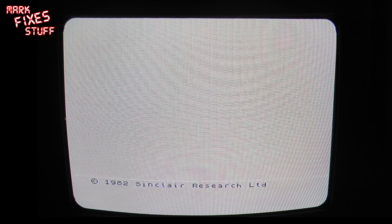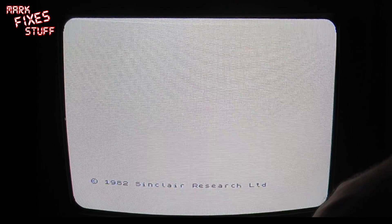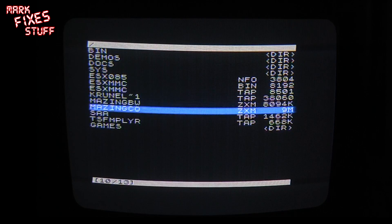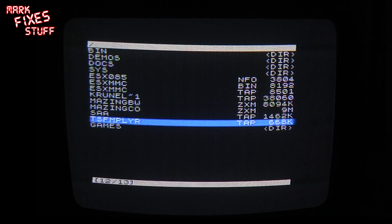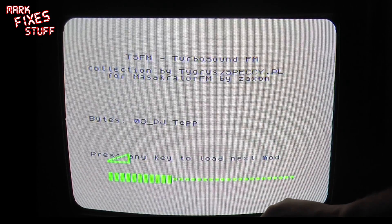Okay, so using the DIV MMC by Zaxxon — see my previous reviews on how to use this, I'm not going to bore you with that. I'm just going to press the NMI button and go straight into a utility that works perfectly with this called the TS-FM player. And I'm going to turn this up for your listening pleasure.